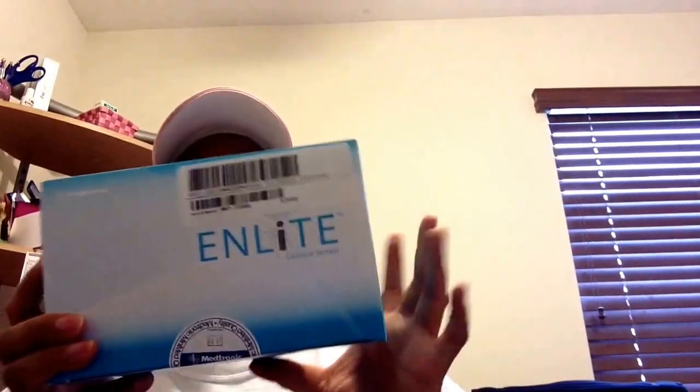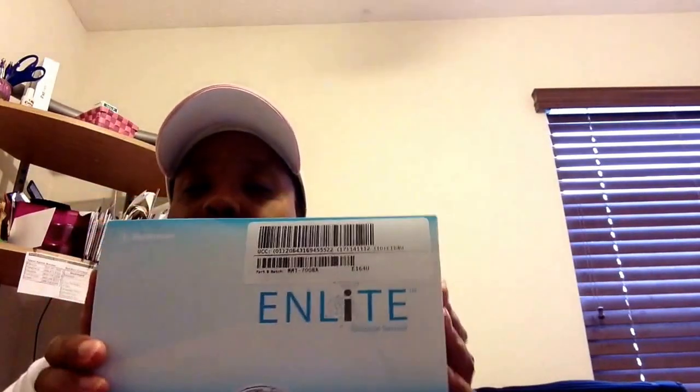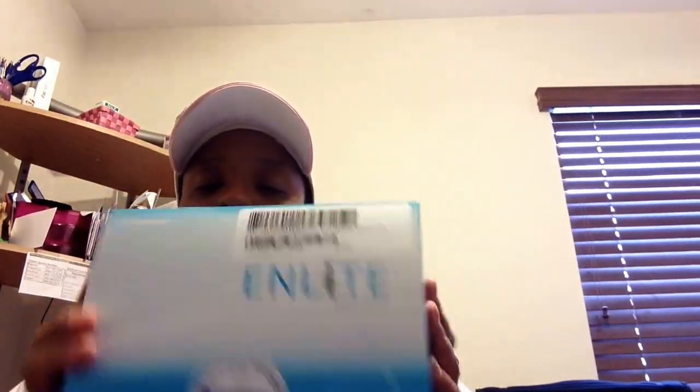Then in the next box that came with it — the smaller box I showed you first — I received the glucose sensors, the Enlite ones. This is what I'll have attached to me; this goes in first. I've got three of those boxes. The boxes are pretty — I don't know why they're changing them because these are cute boxes. There are five sensors in each box.